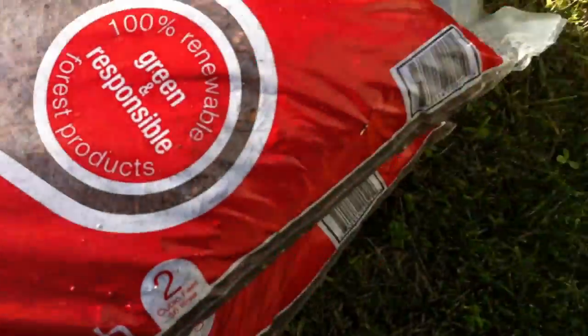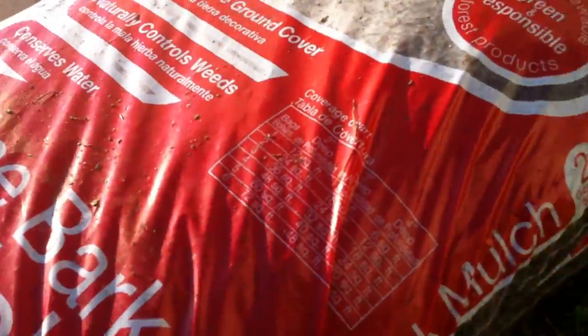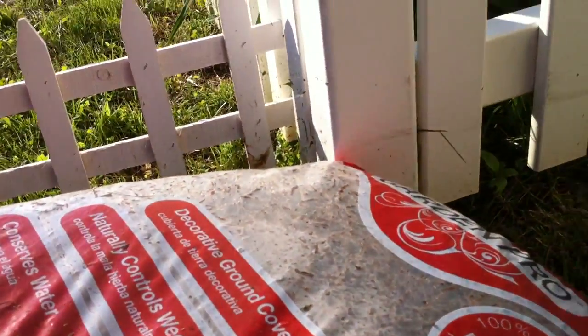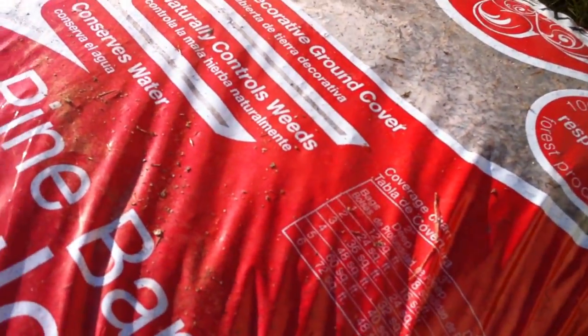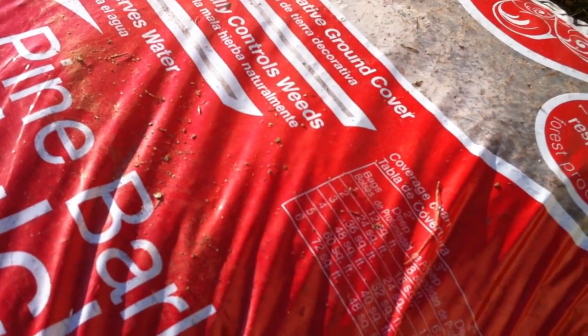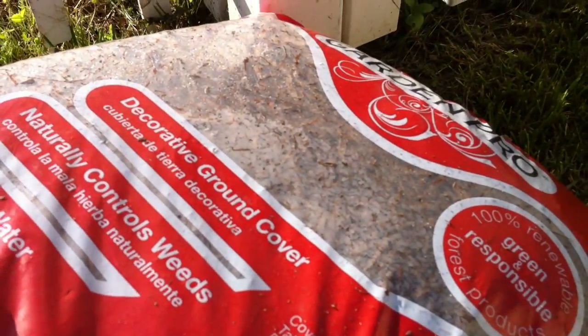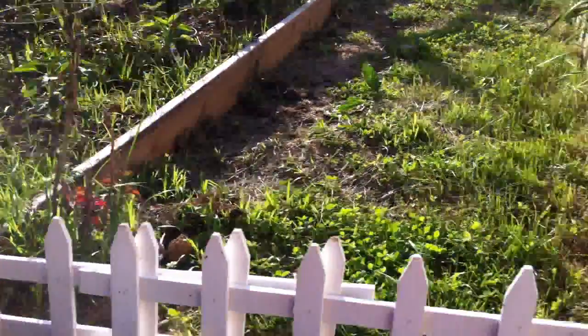Here we got some nice fresh mulch. When I went to the nursery — the warehouse that sells garden stuff like rock dust and compost — I got the cheapest mulch I could find. This was $2.48. It's pink bark mulch. The reason I got this is because we're having problems with drainage in the garden, and also weeds are getting out of hand.